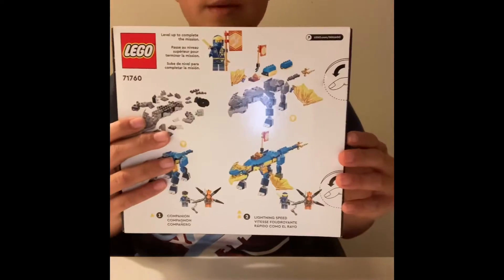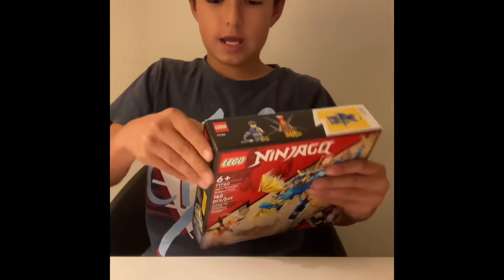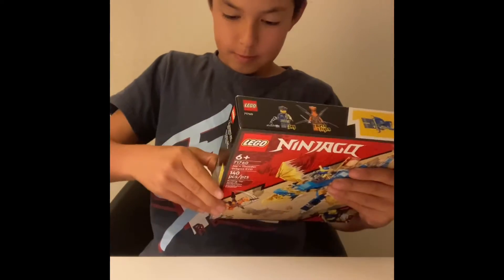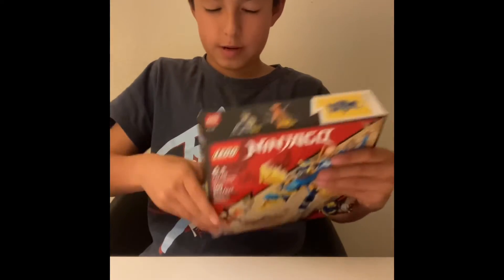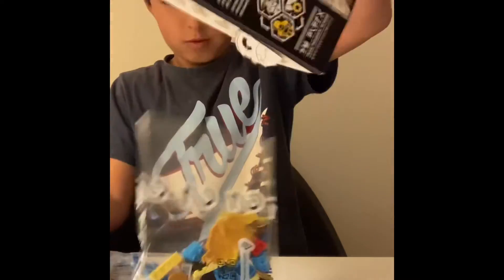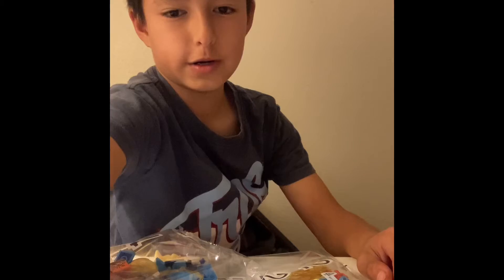This is the back of the box, and let's see what's inside. I like the fingerprint boxes because they're easier to open. We've got an instruction booklet, two bags, and I am ready to build. Let's get started.